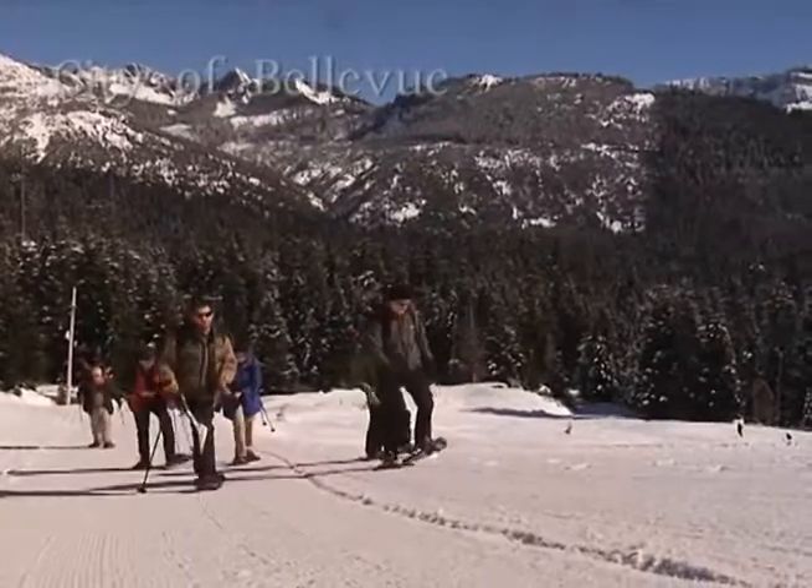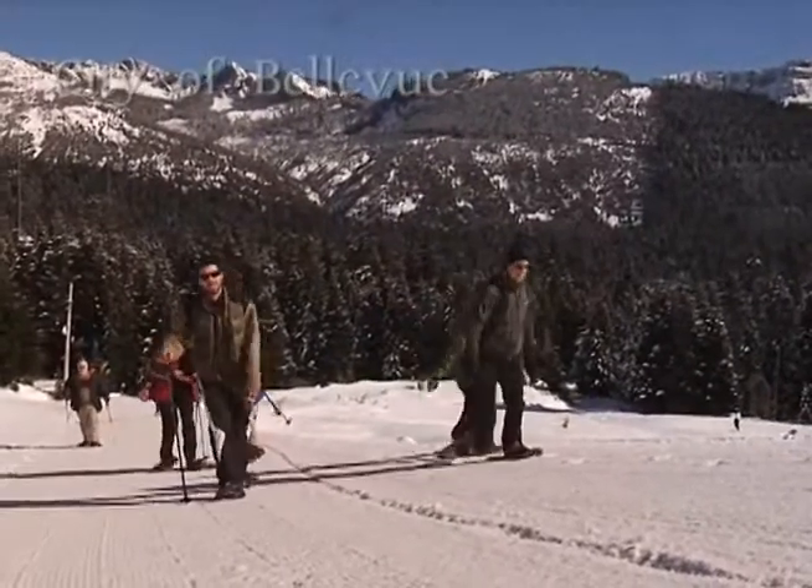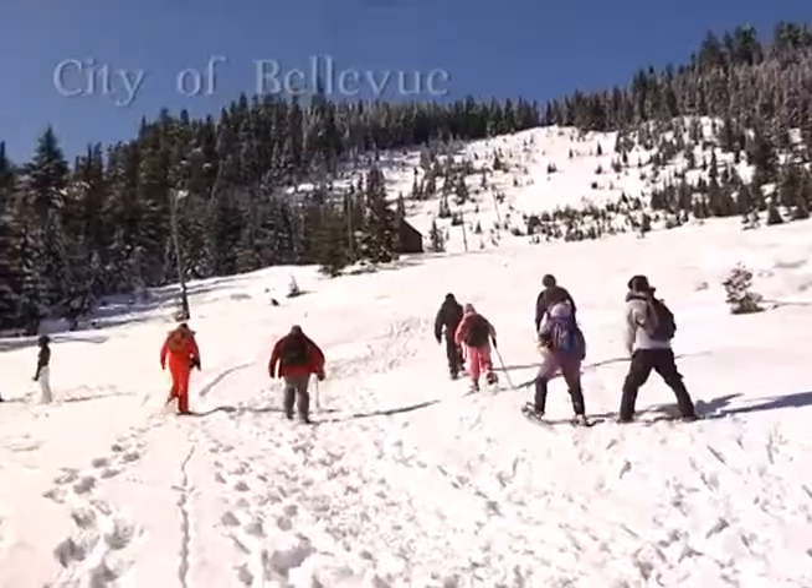We make it as easy as possible. You show up, and we take care of the rest — all the gear, all the transportation, and having two guys that have been up here before that know the area and know the safety requirements involved with being out in the woods and the snow.